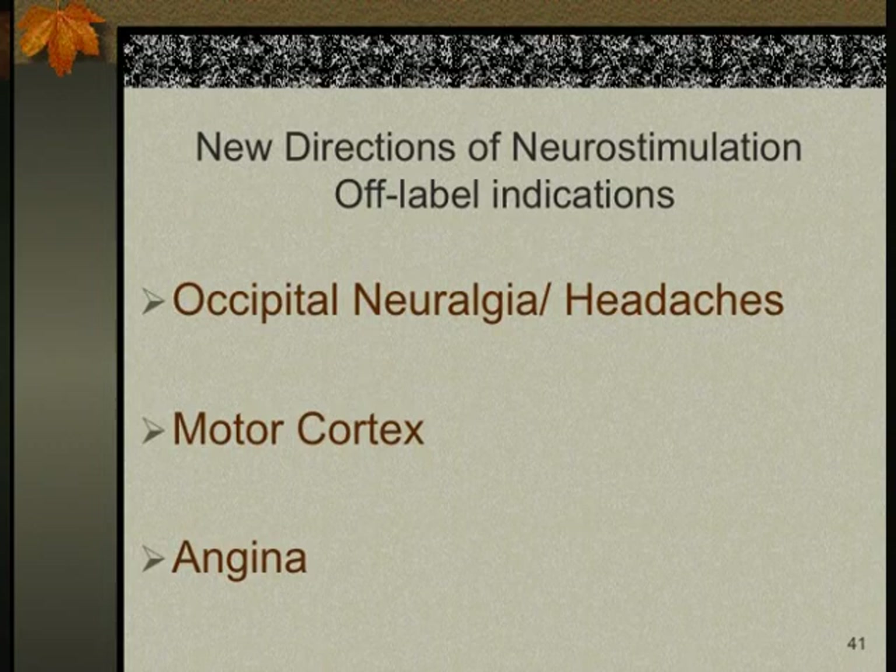I want to discuss the adaptive stimulation system recently released by FDA in November. The lead implantation is the same, but the battery has a position sensor. The battery learns the patient's body position — you program the stimulation amplitude for lying down, sitting up, and walking or jogging. The battery then automatically adjusts to the appropriate program for each position, with up to six different programs per position.